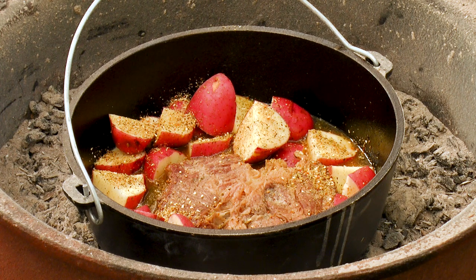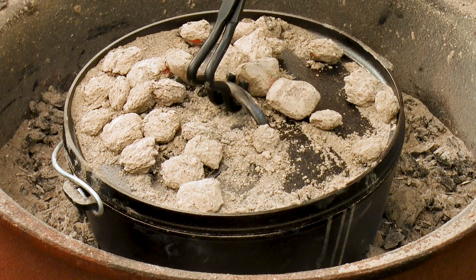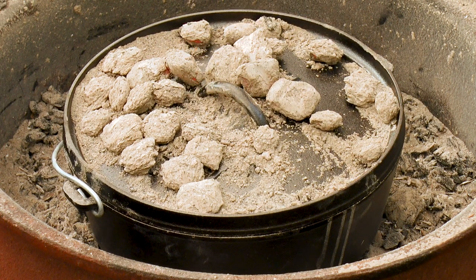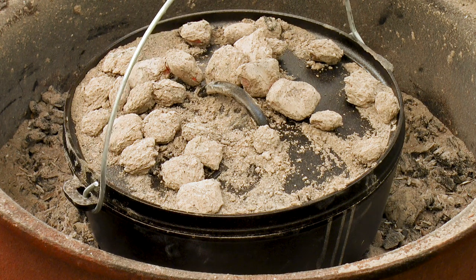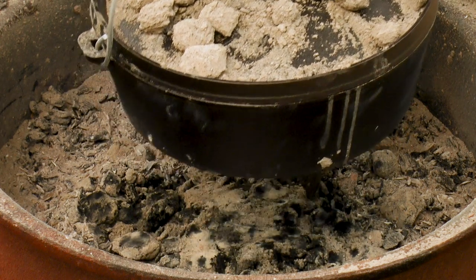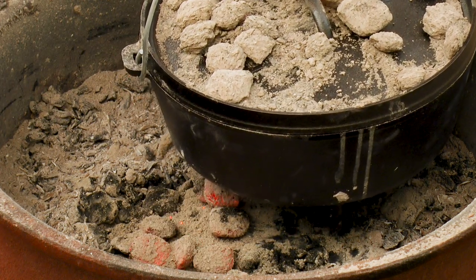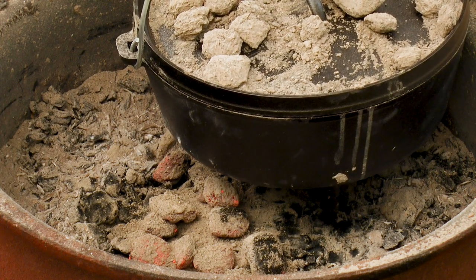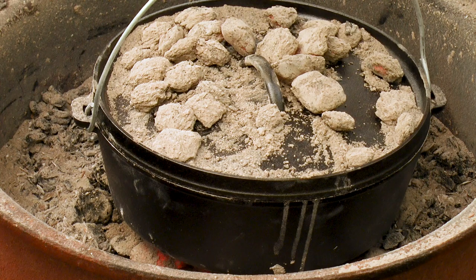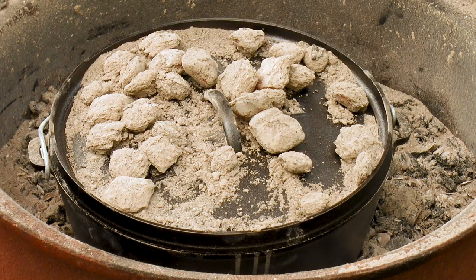We're going to throw the carrots in in a few minutes. Let's get some more coals under — we've got the pot up in the air. We're going to get some fresh coals in a few minutes. These guys still got heat but they're not the best. This guy's got legs which allows him to sit above things. It's up to the cook to decide how many coals to add to both the bottom and the top.